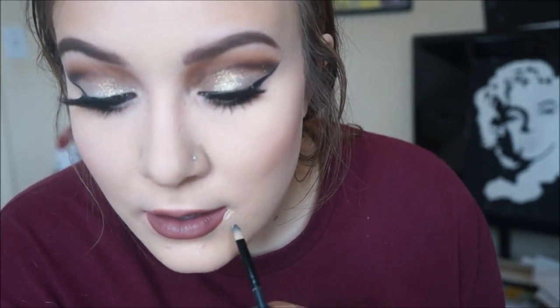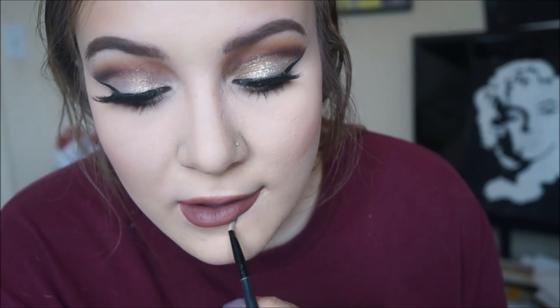Then taking that same mixed concealer we used to highlight, I'm going to take it on a small detailer brush and carve out my lipstick. Today I couldn't apply my lipstick very well so I needed to really fix up the lip line so it was very nice and straight and not wobbly.